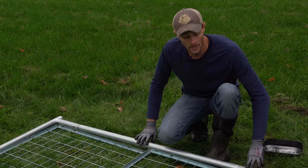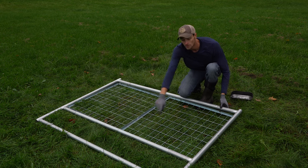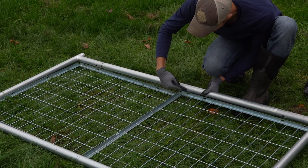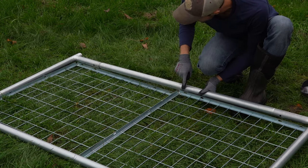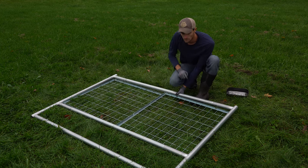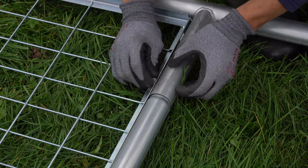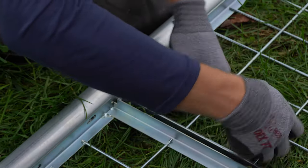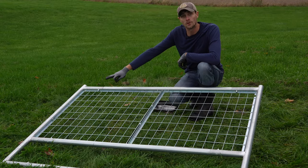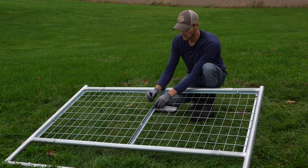Now we're ready to install our wire panels to the frame. We're going to do that by running our carriage bolts up through the two bottom corners and down through the two top corners, and then we'll use our remaining Phillips heads to go through the slots into the built-in threads around the entire frame. Once we have all of our bolts started around the perimeter of our wire frames, before we tighten them up we want to go ahead and make this connection in the middle with a bolt.